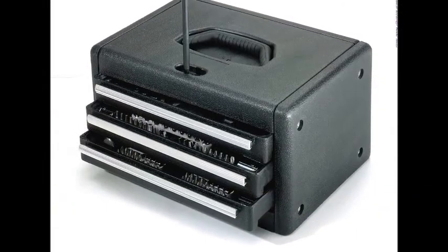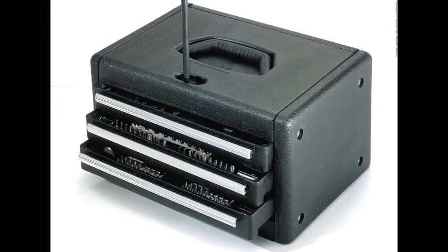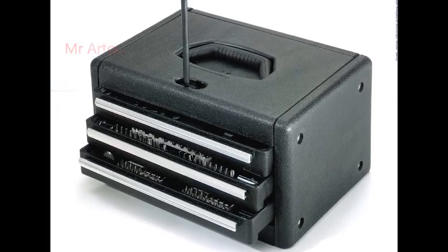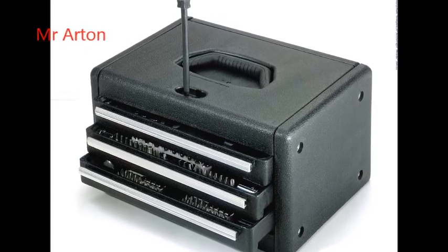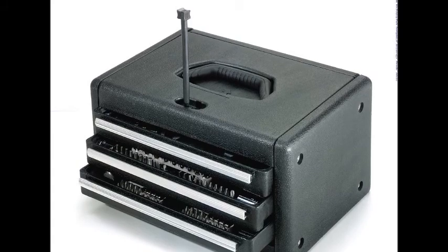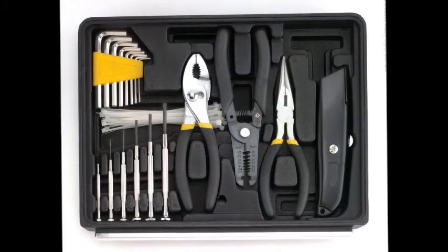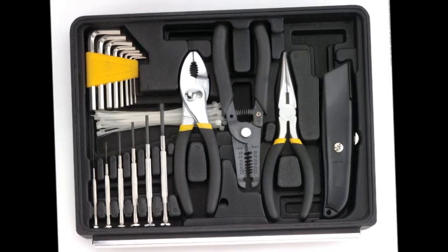18 1/4 inch drive hardened carbon steel sockets in metric sizes 5, 6, 7, 8, 9, 10, 11, 12, and 13 millimeters, and standard sizes 3/16, 1/4, 9/32, 5/16, 11/32, 3/8, 7/16, 15/32, and 1/2 inch.